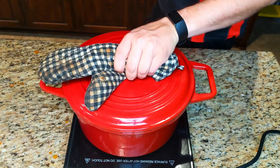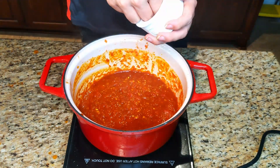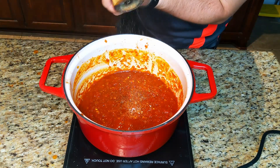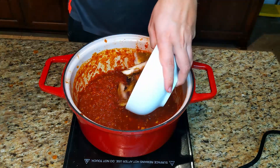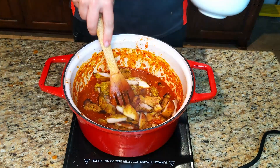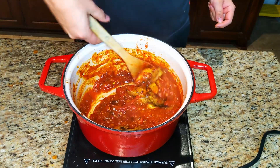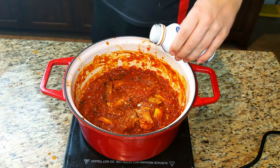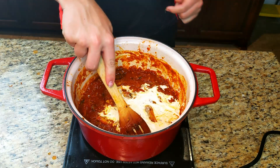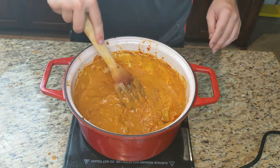After your two to three hours are up, open it up and give it a stir to recombine everything. This is a good time to taste and season with some kosher salt and fresh black pepper. Then we're going to add our chicken back in — I went ahead and sliced my chicken into bite-sized pieces, but you can add the full thighs or breast back into the dish, whatever you choose. Our final step is to add one full cup of heavy cream, which helps to lighten up the flavors as well as add a little bit of richness to the dish. And now you have chicken tikka masala.